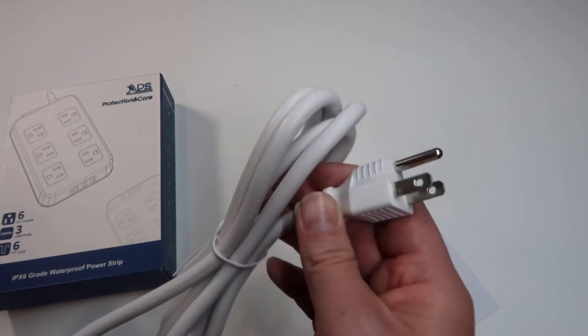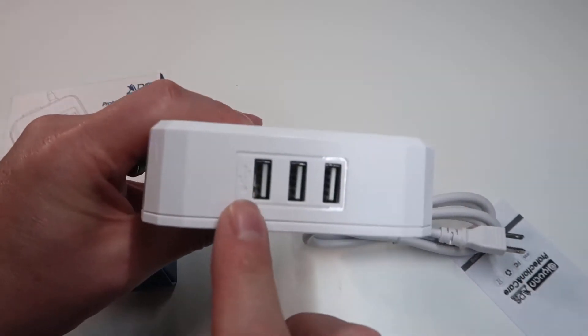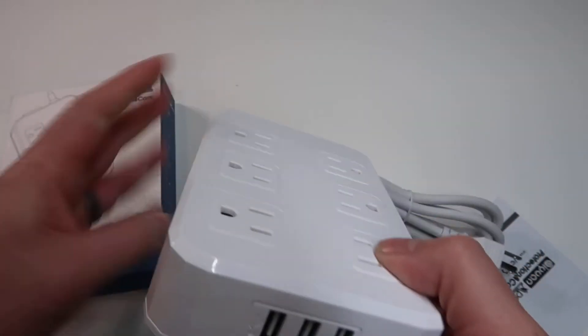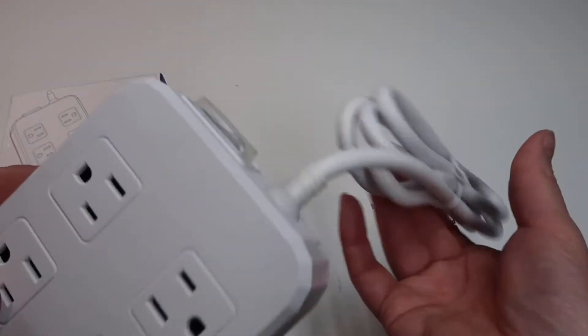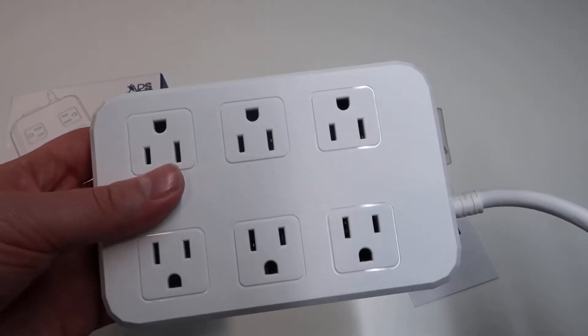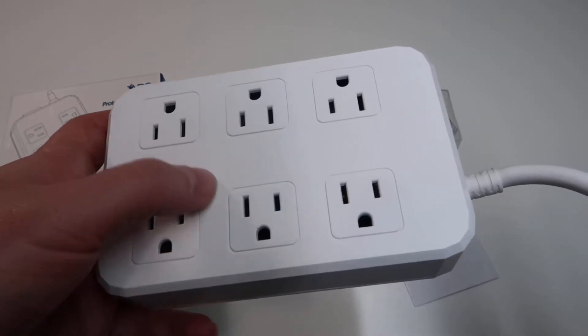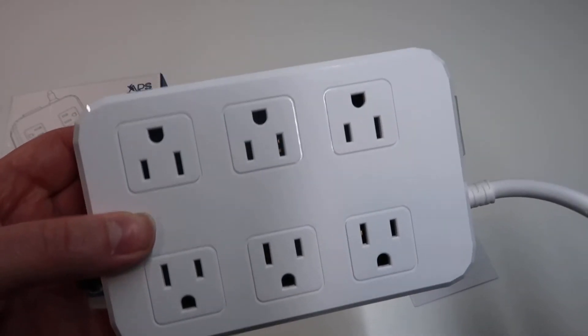This has a standard plug, nothing really fancy, and the USB ports are right here on the front — all of these are powered. This does not have any USB-C, but I like the way they set this up because all the outlets have pretty good spacing, so if you're using something with a larger brick you're not really going to run into placement issues regardless of where you put it.